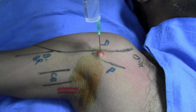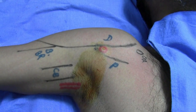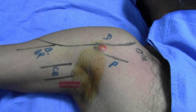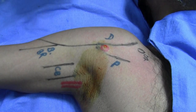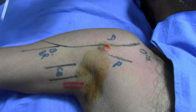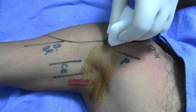First, anesthetize the interspinous area, infiltrate the skin. I have now taken an 18-gauge intracath needle that is 7 centimeters long.